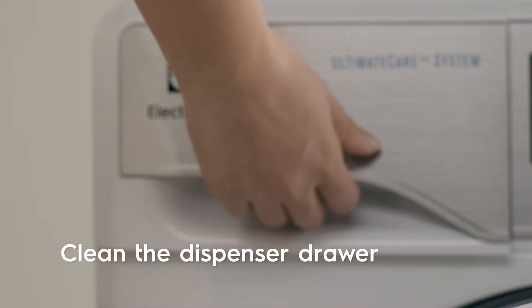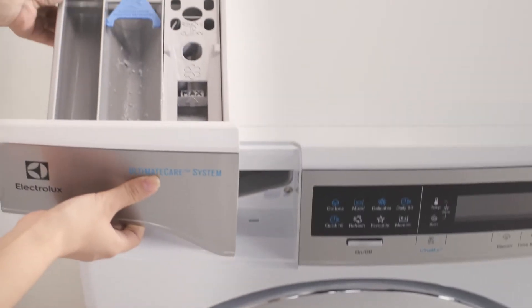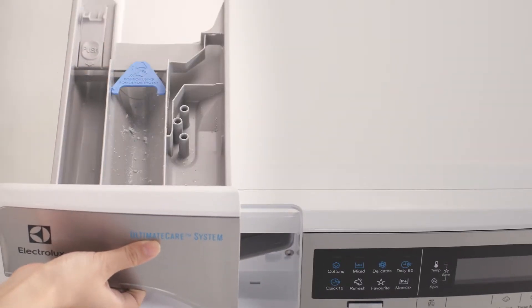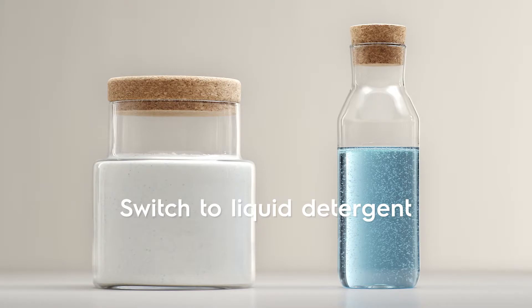The dispenser drawer should be cleaned regularly. Remove the drawer and the top compartment, then flush it out with water to remove any traces of detergent. Switch to liquid detergent if you don't want to clean the dispenser drawer as often.